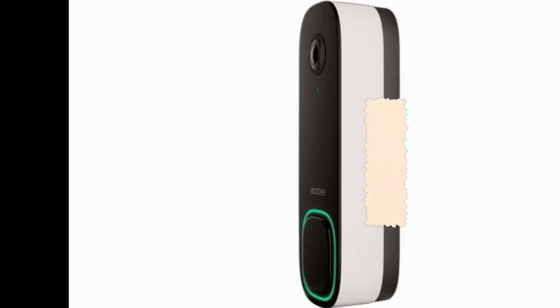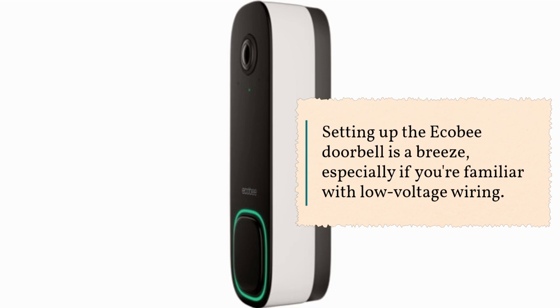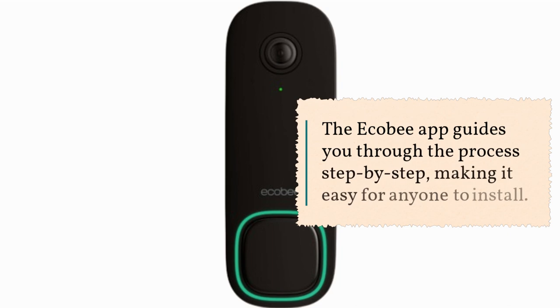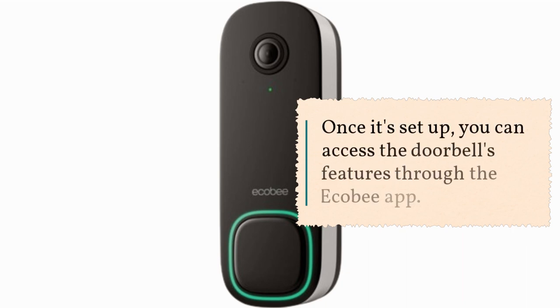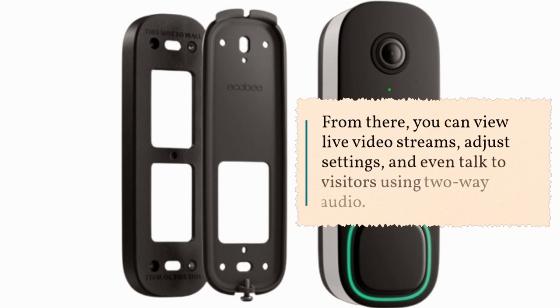Let's talk about installation. Setting up the Ecobee Doorbell is a breeze, especially if you're familiar with low-voltage wiring. The Ecobee app guides you through the process step-by-step. Once it's set up, you can access the doorbell's features through the Ecobee app — view live video streams, adjust settings, and even talk to visitors using two-way audio.